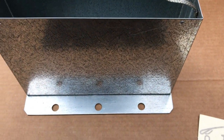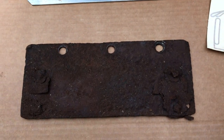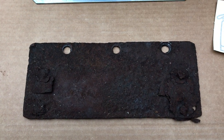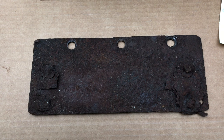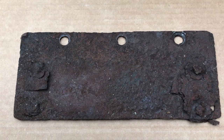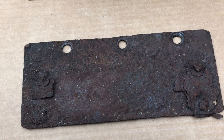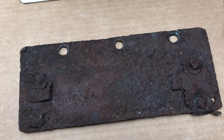Of note, my tractor, which is a 1926 Model F, did have this base plate attached to the crankcase, directly below where the coil box should have been. Unfortunately, the only thing remaining of the Hotshot Battery Box on my tractor was, in fact, just this base plate.